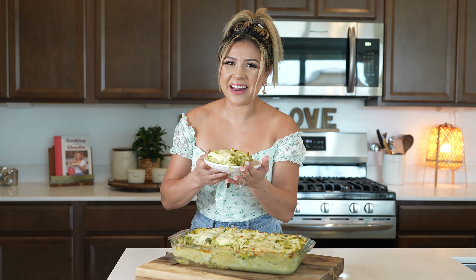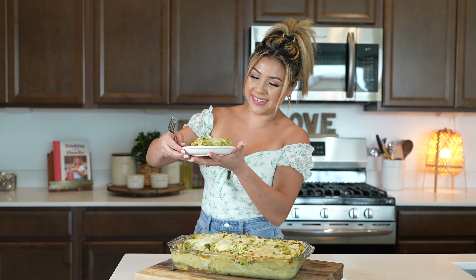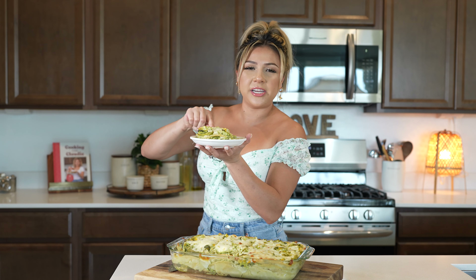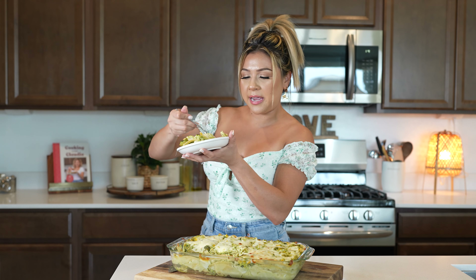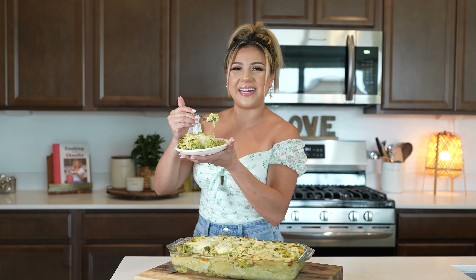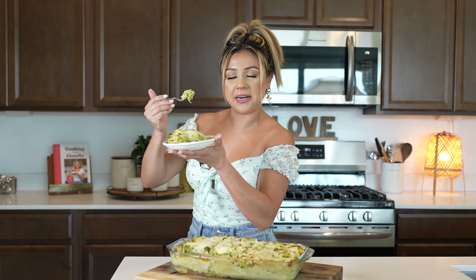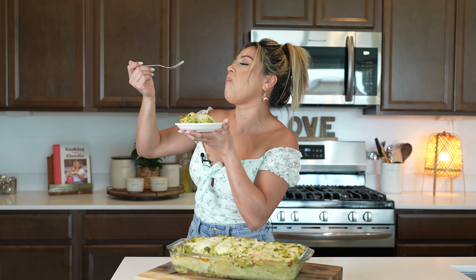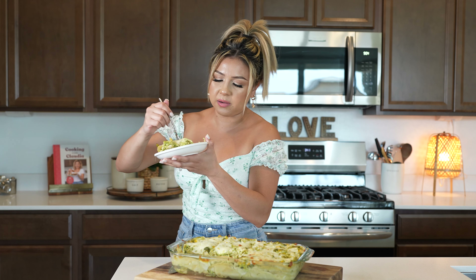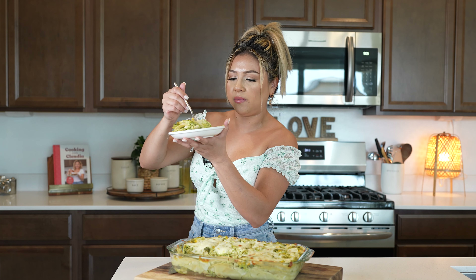And just like that, we have our super easy and delicious pastel azteca. Let me tell you, this is honestly one of my favorites. I love anything with poblanos and chicken — and of course the cheese. But this is all in one; this is everything you can ask for. I hope you give it a try and enjoy it just as much. You can make it with two layers if you prefer, but this right here is so good. Everything is so perfect — you don't need to add anything else. Everything right here in one bite.